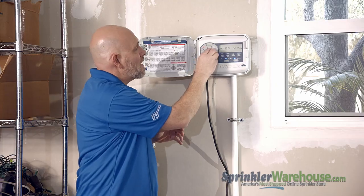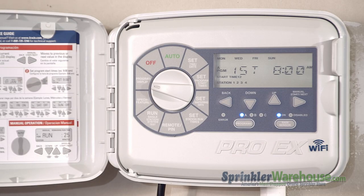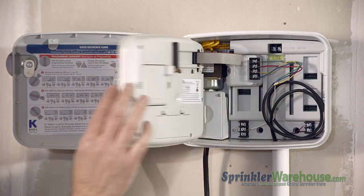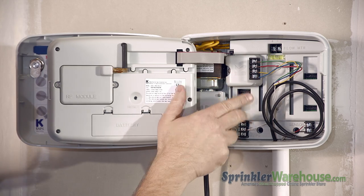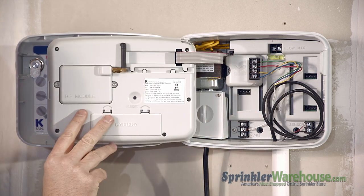My favorite setting on this thing is the program display. You can see your entire program all on one screen. This is a modular controller, which means you can add up to a total of 16 different zones just by adding different modules.